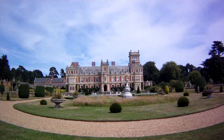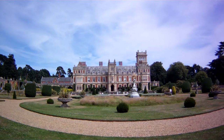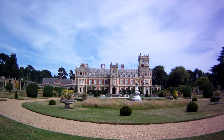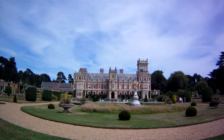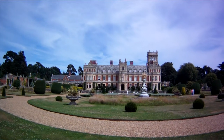This is Somerleyton House from the front, which is built up around a Jacobean Manor House from the 1600s. It's got wonderful Victorian interiors.